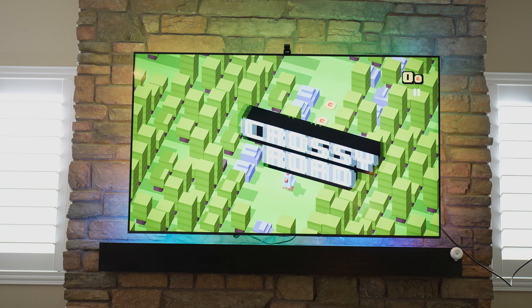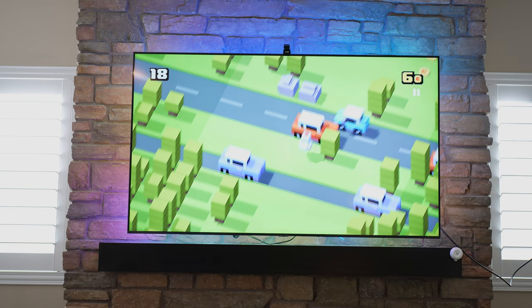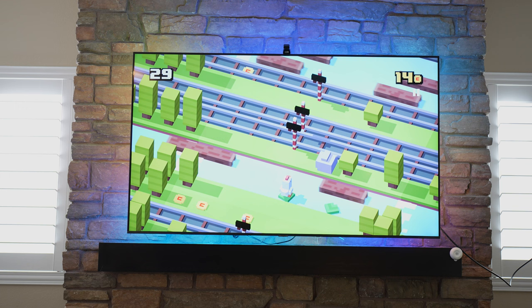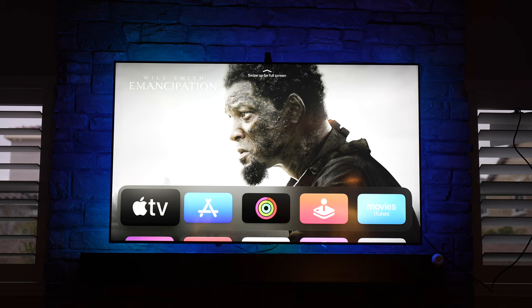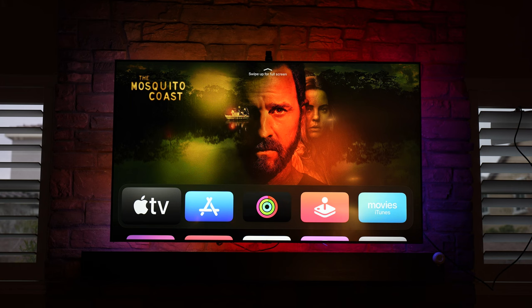I'm playing a simple game — Crossy Road — so you can see the color effect here. This is the effect while playing a basic game. I guess if it does a really good job you won't really notice it's there. Let me know if you think this enhances your gaming experience. It's pretty cool — you can make it so that it doesn't sync completely if you don't want it to. It's a nice neat little upgrade to make your home theater feel more premium.